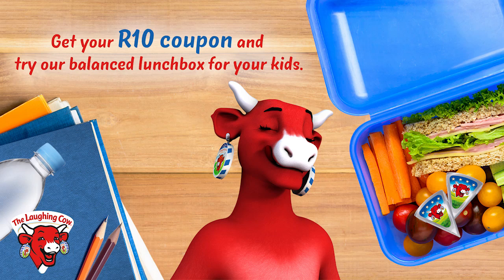Get your back to school offer on Facebook and try our balanced lunch boxes with the Laughing Cow cheese.